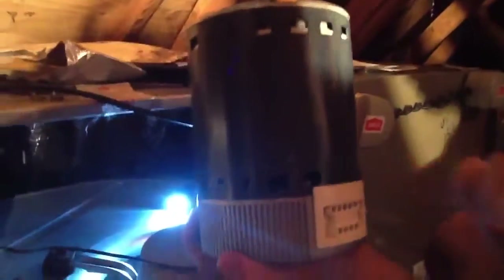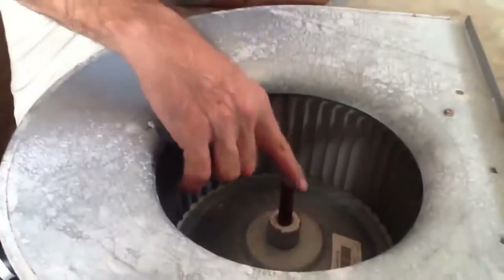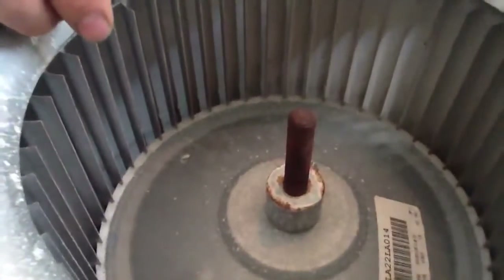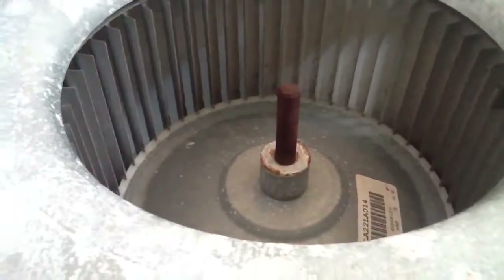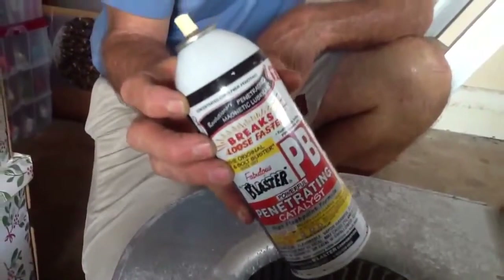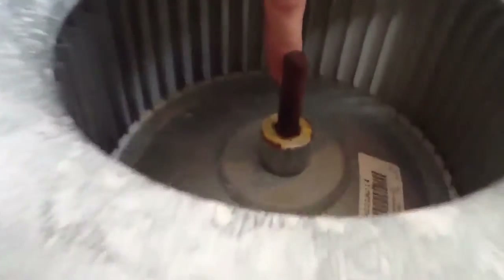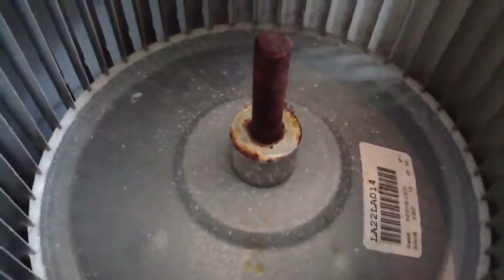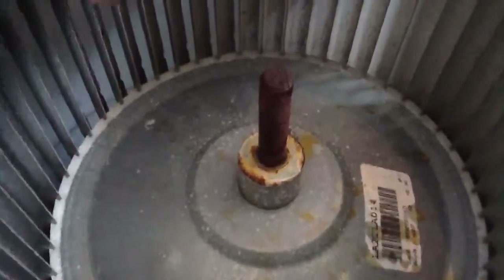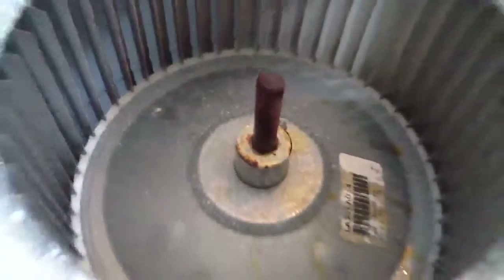I pulled the motor out of the attic and I want you to look at how rusty this thing is — it's pretty corroded. A lot of times people have a hard time trying to get these out. So what I recommend is we're going to use some PB Blaster — you can use WD-40, there are all types of rust busters on the market. I'm just going to spray this thing with PB Blaster and give it a chance to soak. See how it goes down inside the shaft.